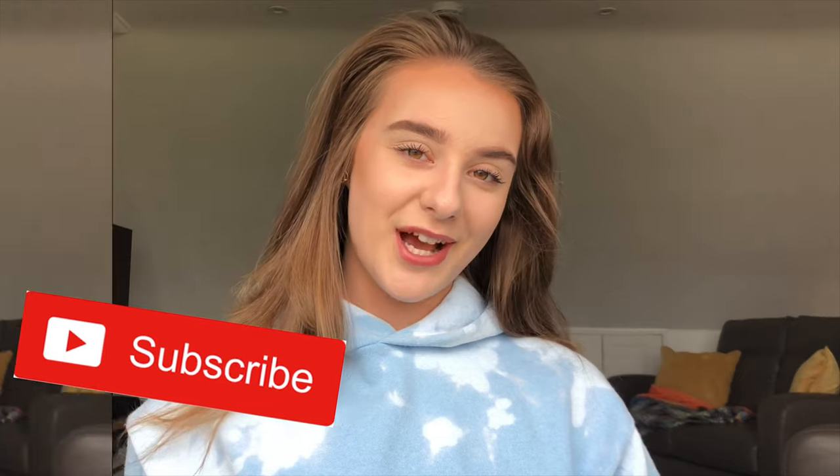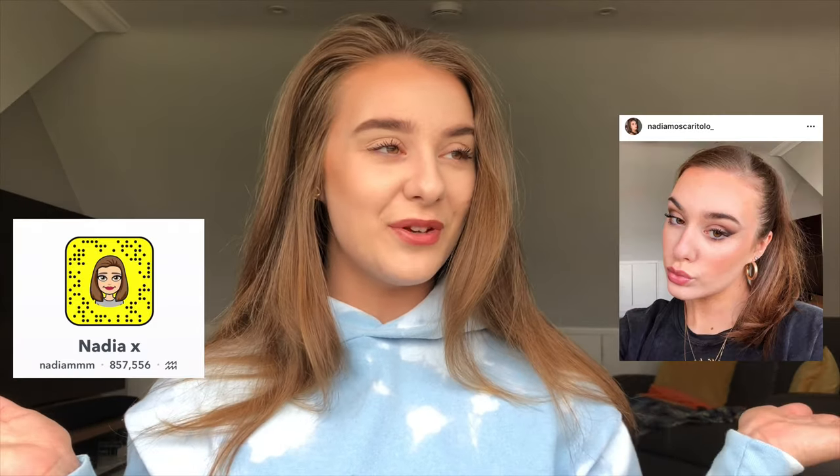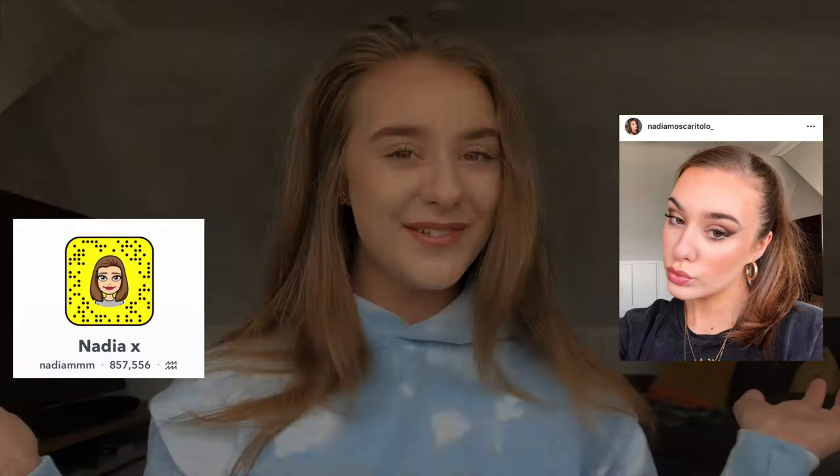Thank you everyone for watching this video, I really hope you enjoyed it! I literally loved making these two pieces. If you want to see more, let me know down below — I'll definitely be doing some more tie-dyeing. If you want to see more creative bits, please comment down below, give this video a like, subscribe to my channel, and go follow my socials if you want to see what I'm doing day-to-day. That's all for today — I'll see you in the next one, bye guys!